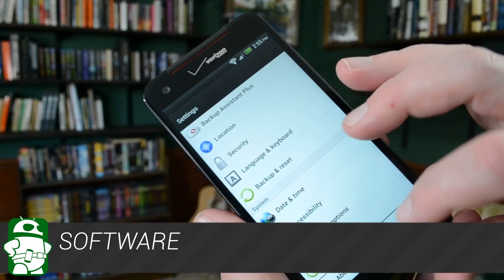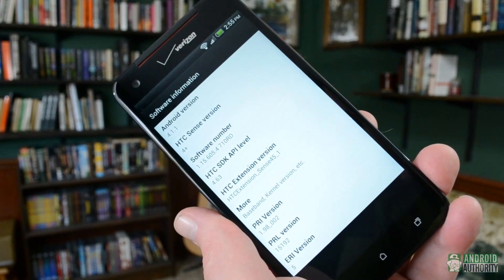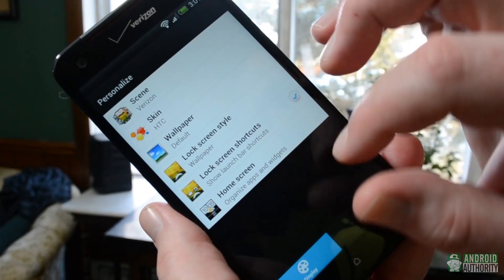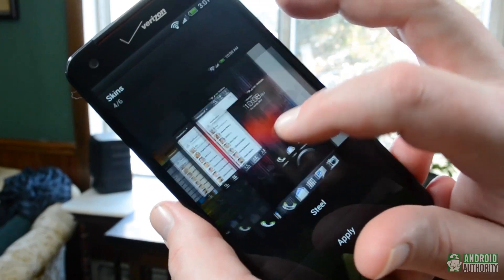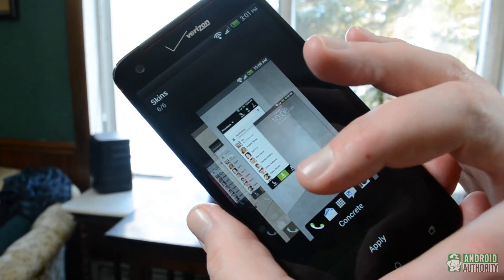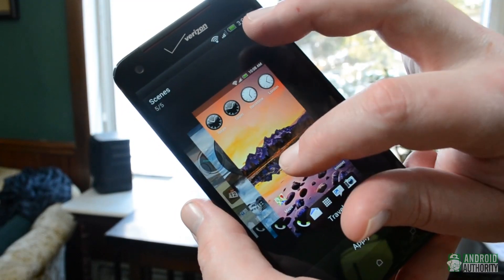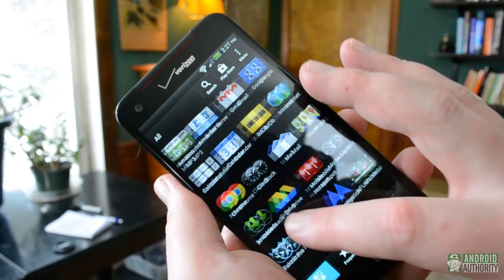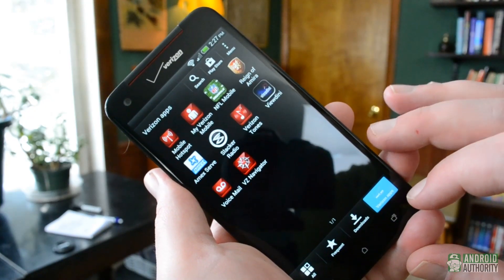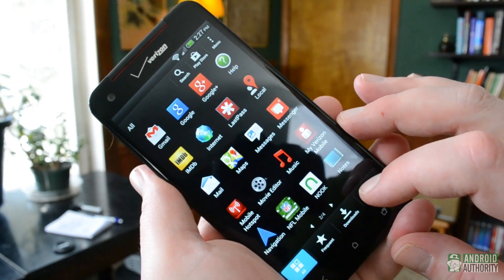The HTC Droid DNA runs Android 4.1 Jellybean, skinned with HTC Sense 4+. Sense has its fans and its detractors, but personally I find it one of the least offensive user interface overlays. So far, there hasn't been much talk of an update to Android 4.2, but it's very likely in the pipeline for an early 2013 release. When it comes to other software, the usual bunch of Google and Verizon apps, plus a handful of Amazon apps are included, as well as Slacker Radio, MXPlayer, and of course, Facebook.